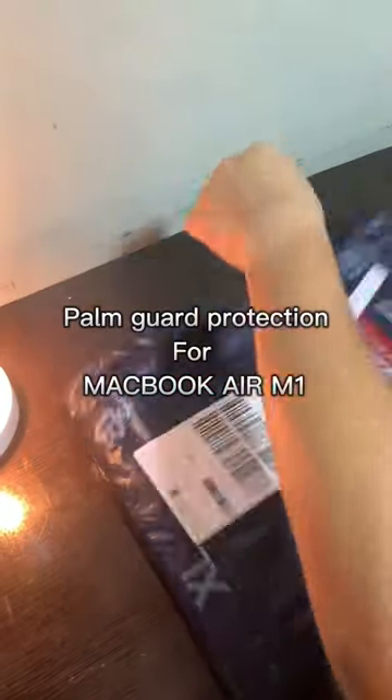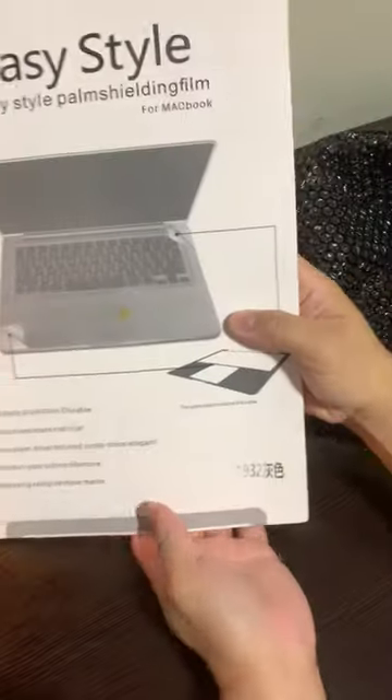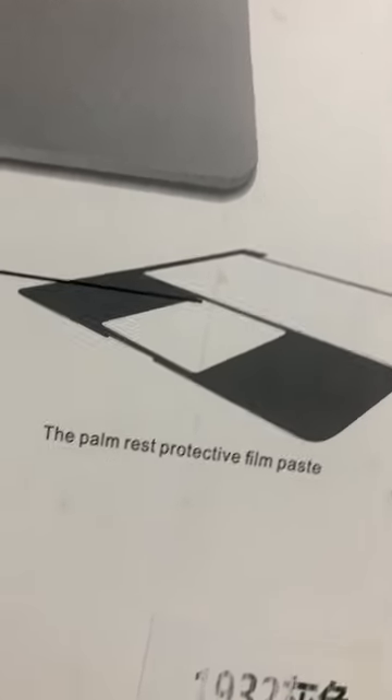Palm Guard Protection for MacBook Air M1. Easy style for MacBook — match to your laptop, remove the palm rest protective film, and paste.